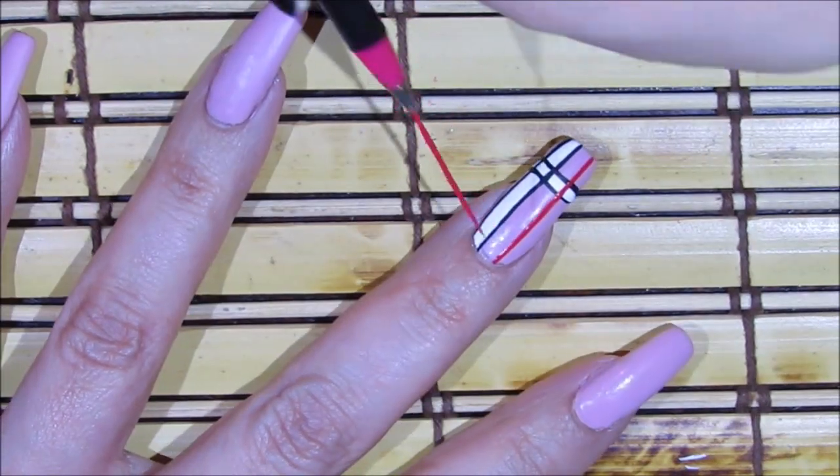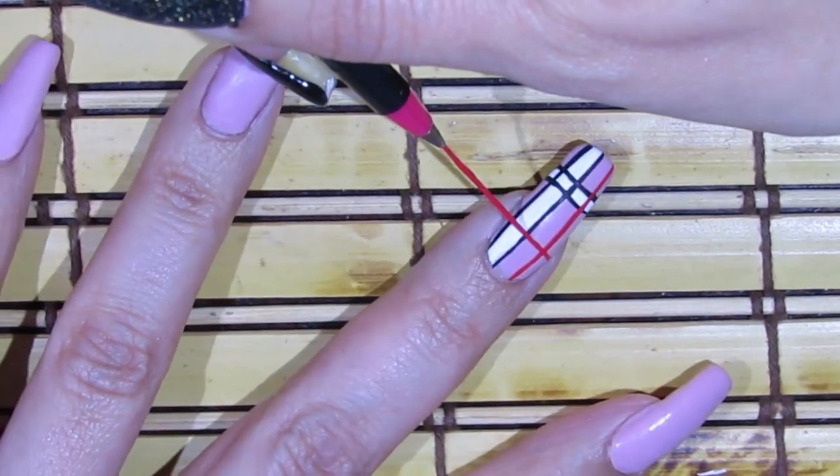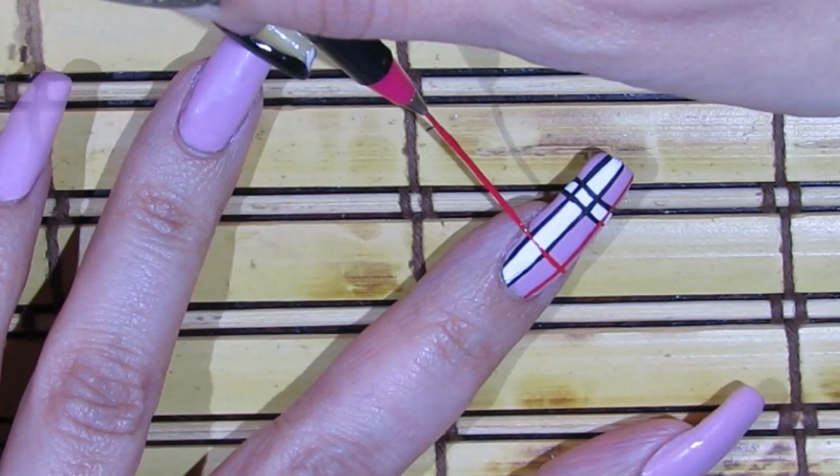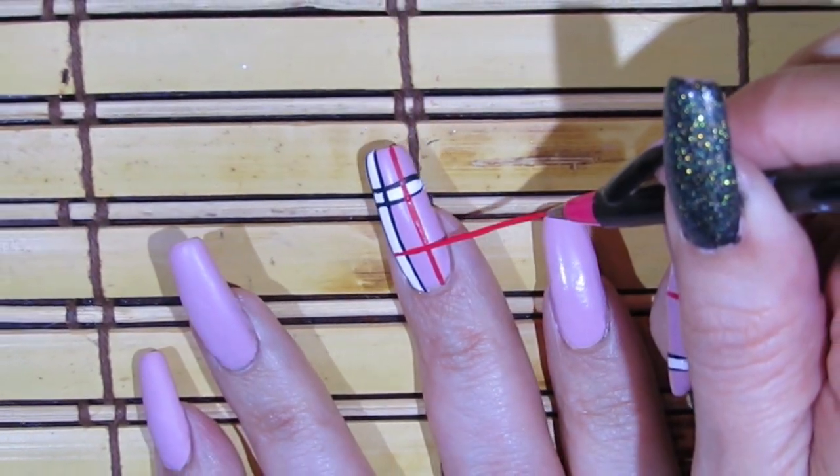Now I'm just going to do a red line across, and going over it one more time.